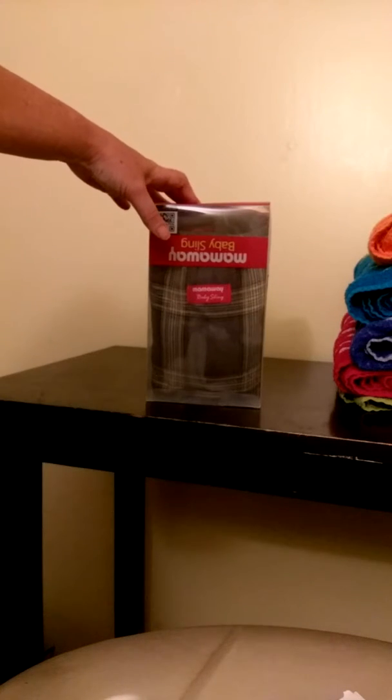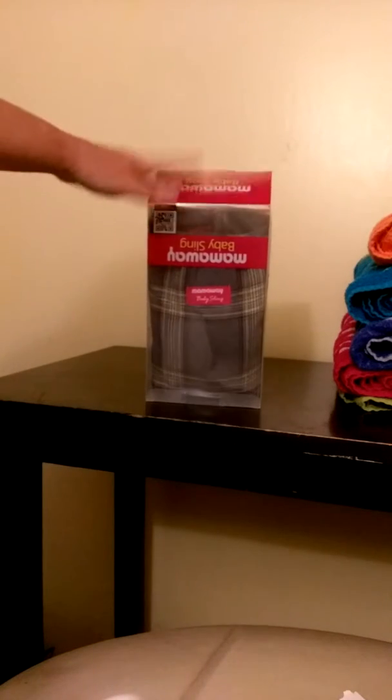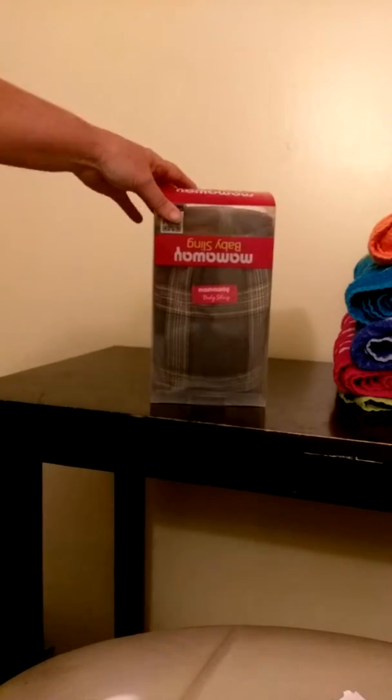You can find them on Amazon, or you can hashtag Mama Way — M-A-M-A-W-A-Y — and look at all their items. I'm going to take this out of the box and show you exactly what it looks like.